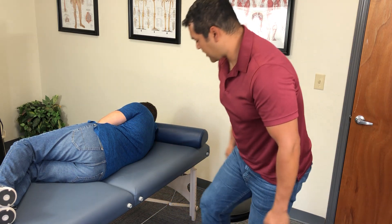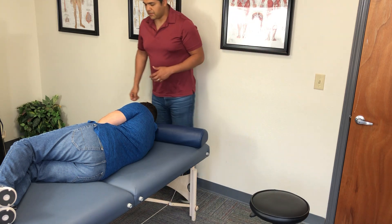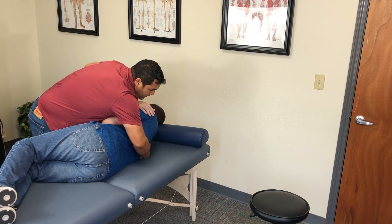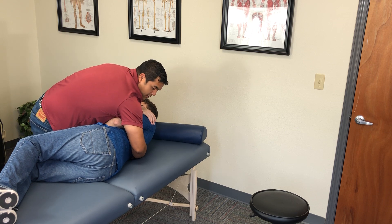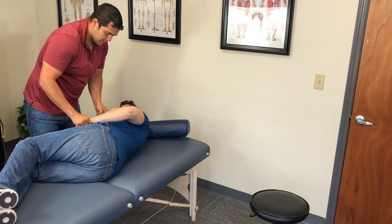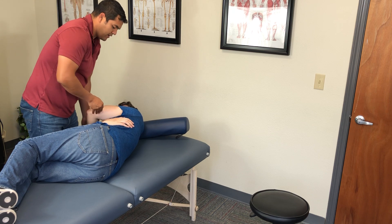You're going to set the patient up very much like you would for a lumbar gapping or lumbar manipulation. I'm going to take your right arm and rotate you all the way, and we're going to side-bench as well. I'll bring the pillow over so his head isn't hanging off the edge.